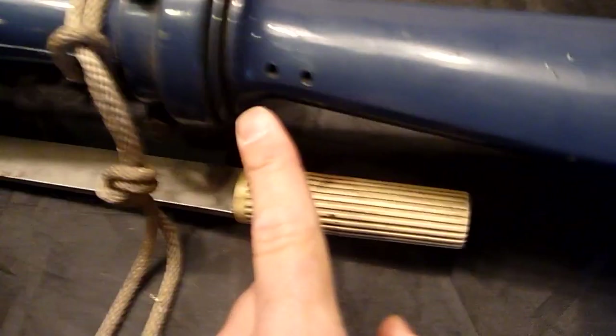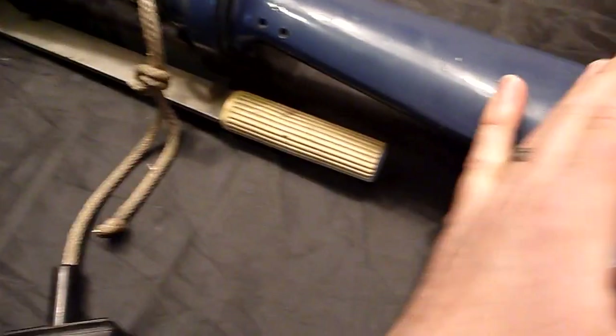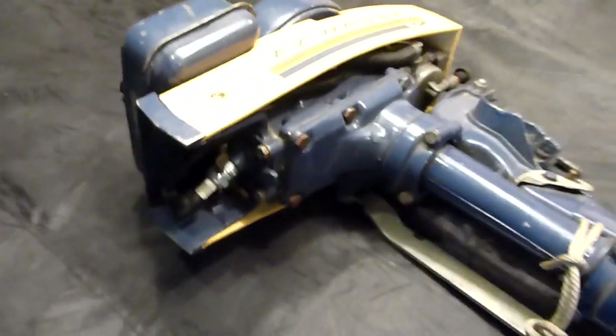The exhaust is routed through the center here and comes out here. When you're operating this motor, this part is in the water — it doesn't get hot. You can run it for hours on end, pick it up, and it's not going to burn you. A couple other things that are kind of cool...